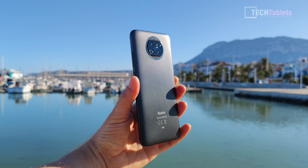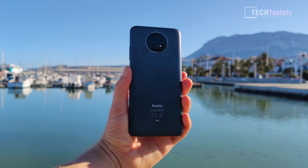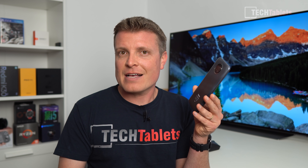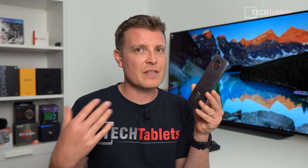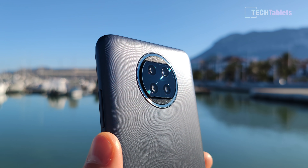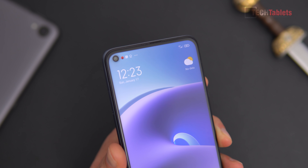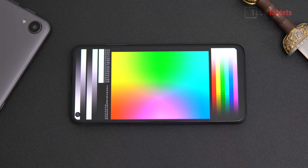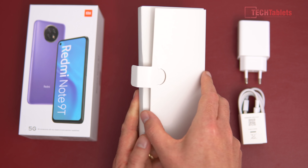There's a large 5,000mAh battery, so this phone will last about two days for most people. The charging rate is 18 watts — not the fastest, but it will fully charge in about two hours. There's a 48 megapixel rear camera, 13 megapixel front camera with a cutout, and a 6.53 inch IPS screen.